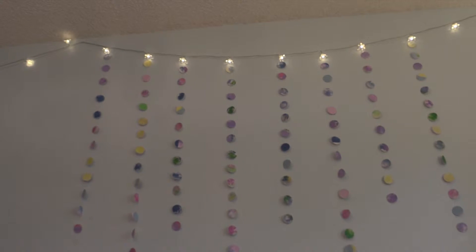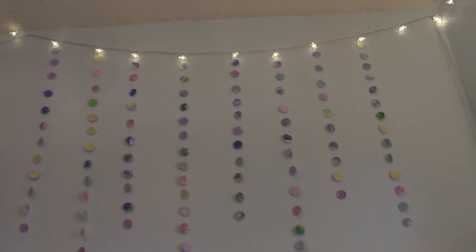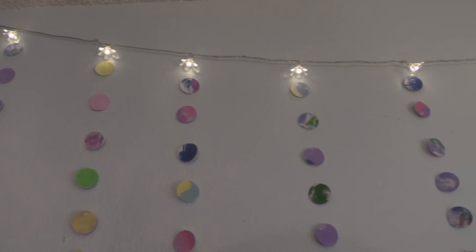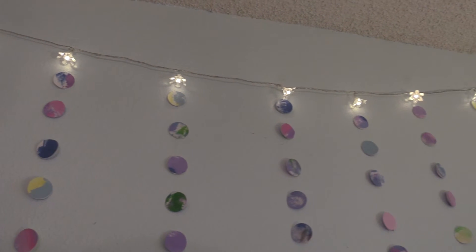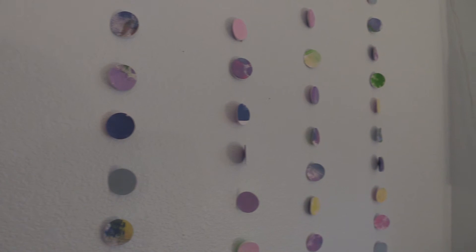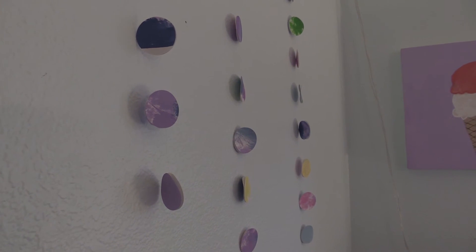This is how the final product came out. I just taped it with some clear tape to my wall and alternated long and short strands, making it look like they were all coming out from the daisy lights that are up above. I hope you guys like this video and expect more room decor videos very soon. Talk to you guys later. Bye!